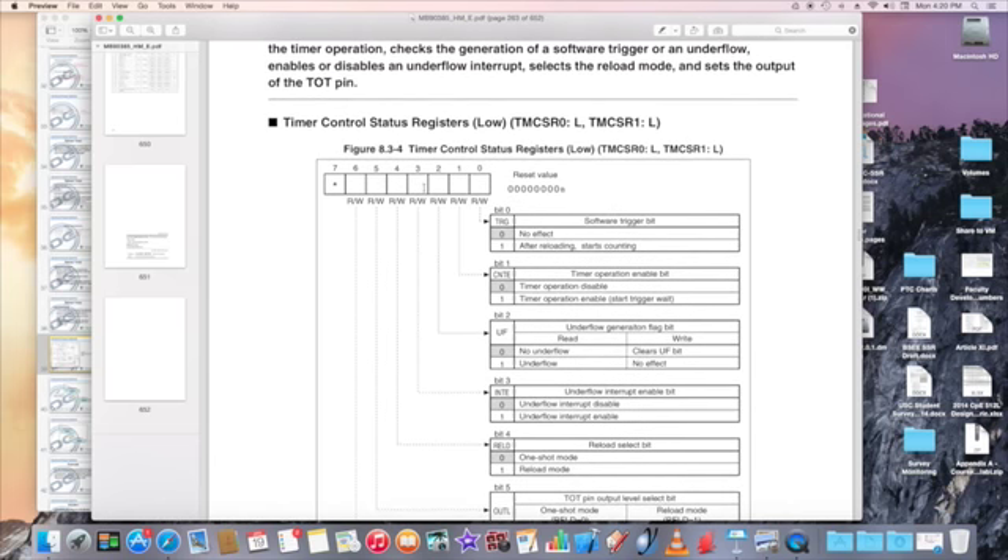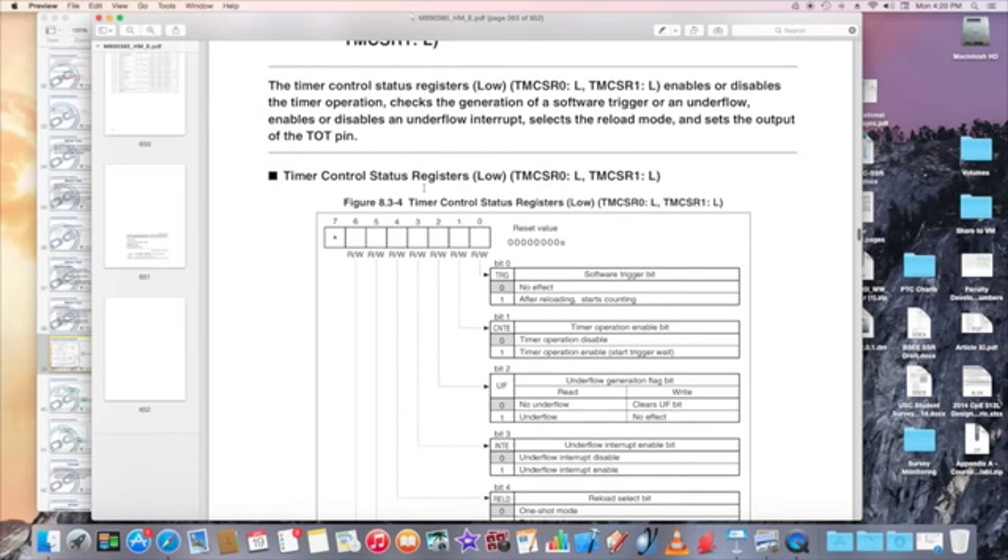The UF flag: you clear it to 0, and it will be automatically set to 1 when an underflow is encountered. We also have CNTE — if you want to disable the timer operation set it to 0; if set to 1, the timer is enabled and it will wait for a start trigger.